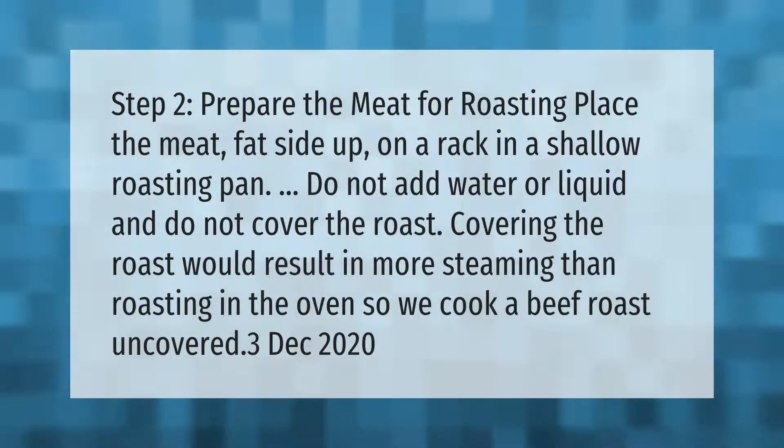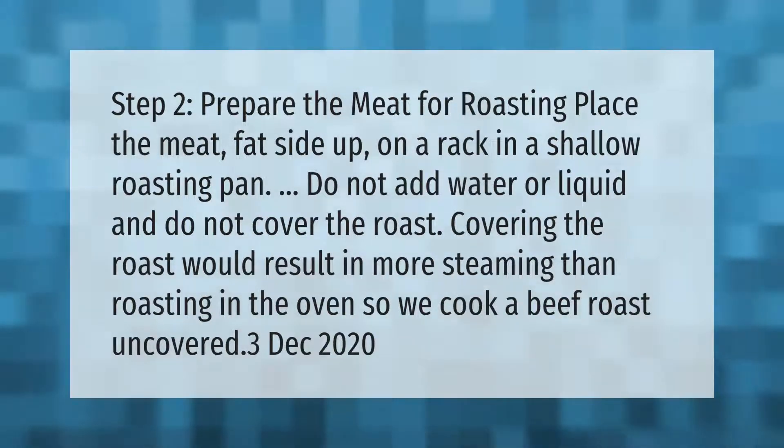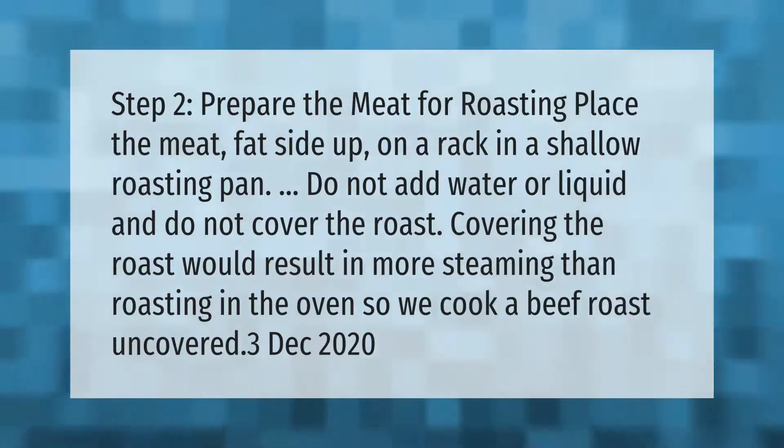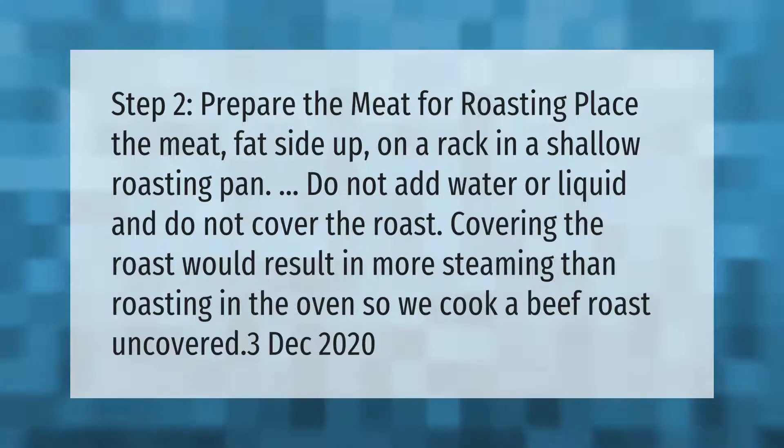Prepare the meat for roasting: place the meat fat side up on a rack in a shallow roasting pan. Do not add water or liquid and do not cover the roast. Covering the roast would result in more steaming than roasting in the oven, so we cook a beef roast uncovered.